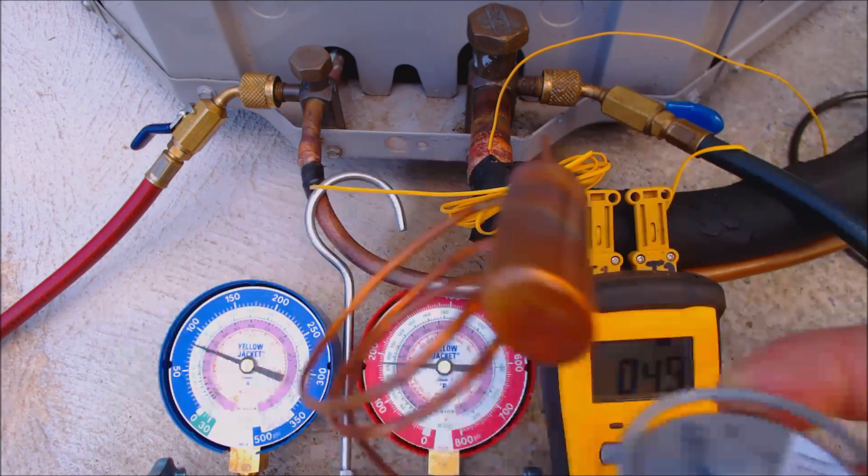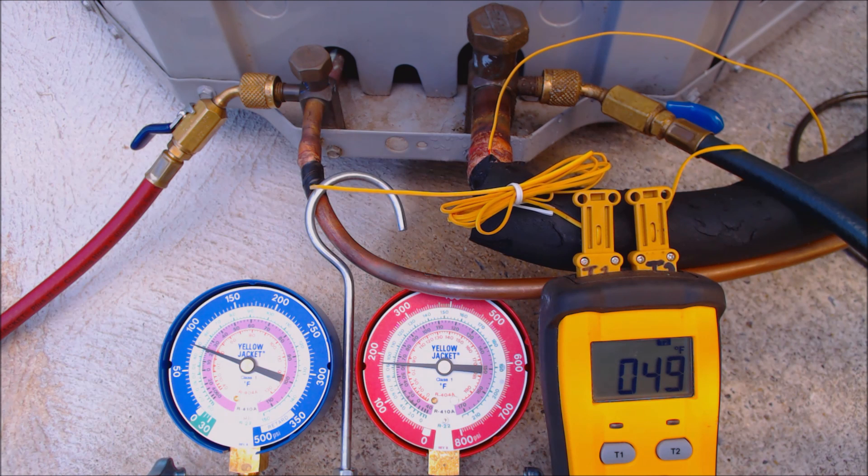Let's talk about the TXV. I'm going to shut this outdoor unit off because the compressor might be getting liquid coming into the vapor compressor, and that would damage the compressor.